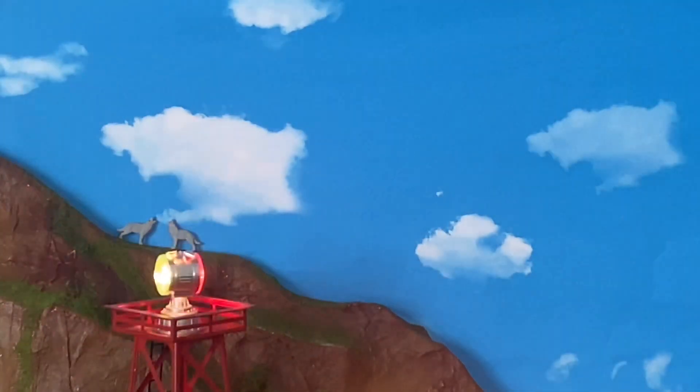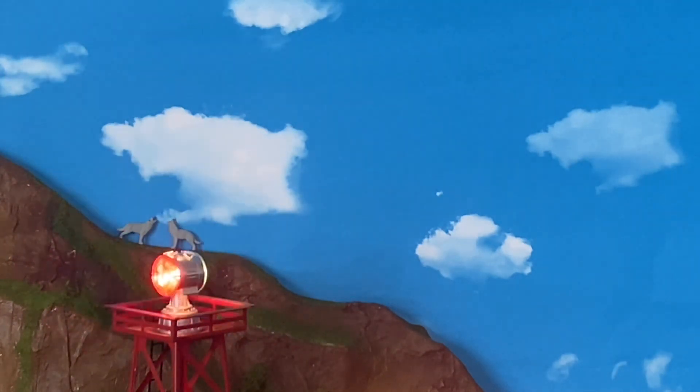Right over here where the backdrop is, nothing really much has changed. I did however add a pack of wolves to the top of the mountain here, as well as a Lionel airplane next to the beacon tower.